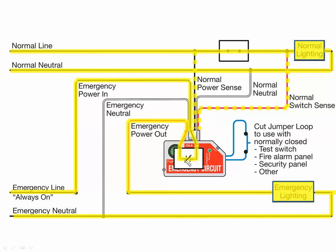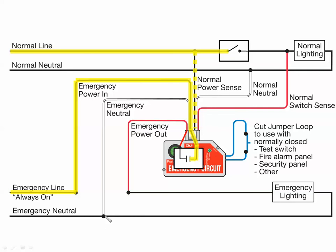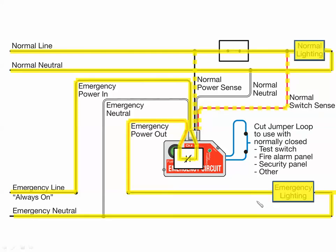Essentially, the 20-amp relay on the emergency side is going to follow the state of your light switch. When the ELCU closes the 20-amp relay, we turn on the emergency lighting. When we turn the lights off — open the switch — the relay opens and the emergency lights go off. Switch goes on, and both fixtures — emergency and normal — turn on, and it happens just that fast.